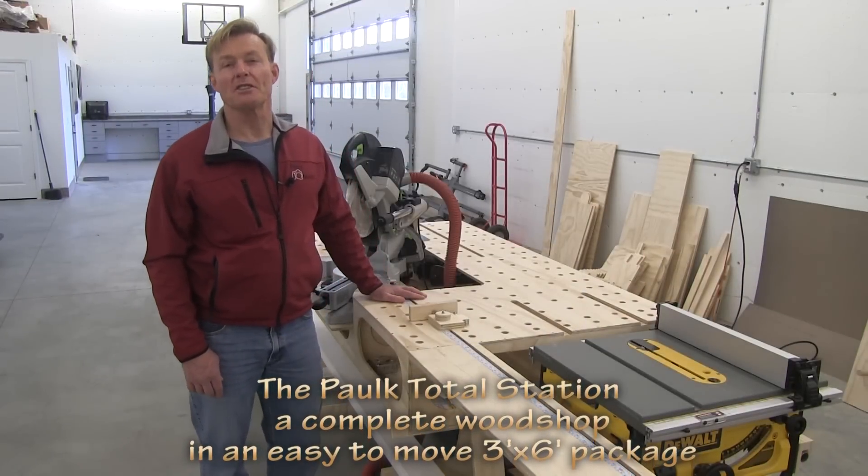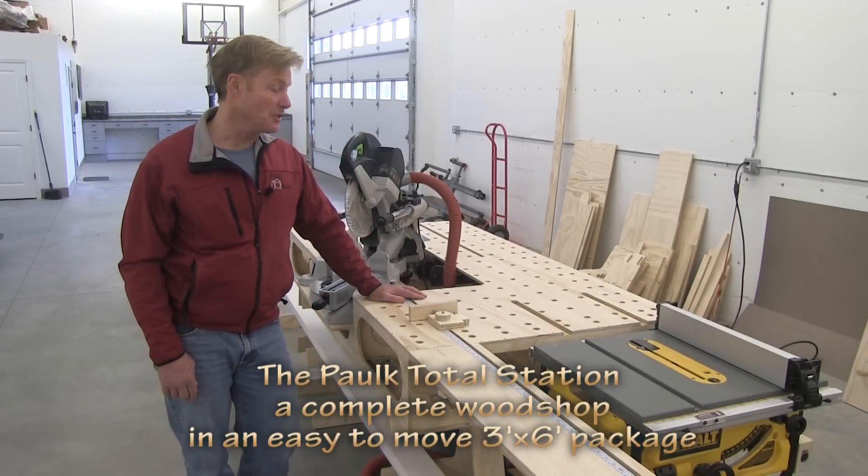Hi, I'm Ron Polk, designer of the Polk Workbench and Crosscut Jig, and today I'm introducing the Polk Total Station.